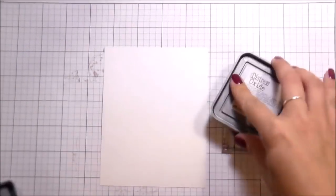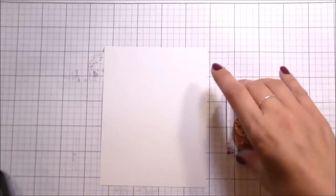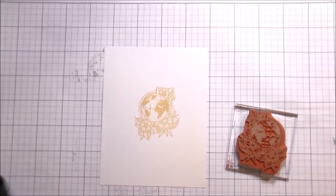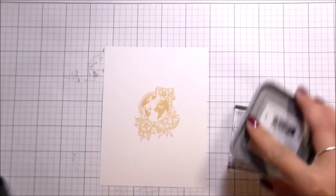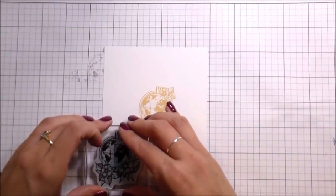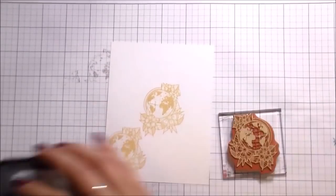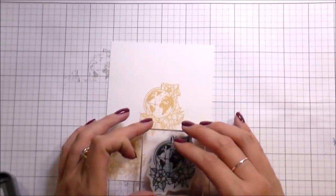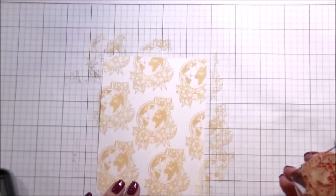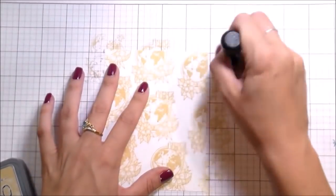This is a different kind of card for me, which is one of the reasons why I love working with Spellbinders — it gives me an opportunity to play with things I wouldn't normally use. I'm totally drawn to the design in the Inked Messages series. I'm using Antique Linen Distress Oxide to stamp a background with flowers in a pattern.